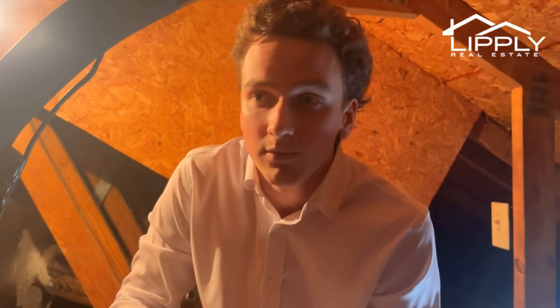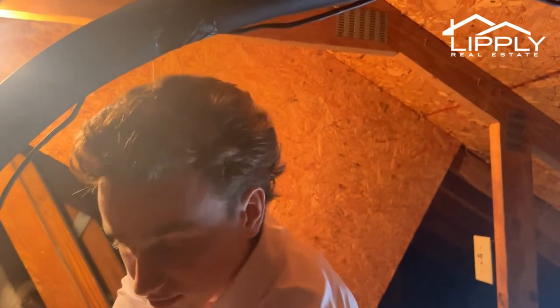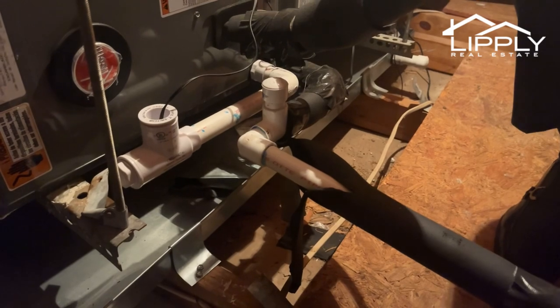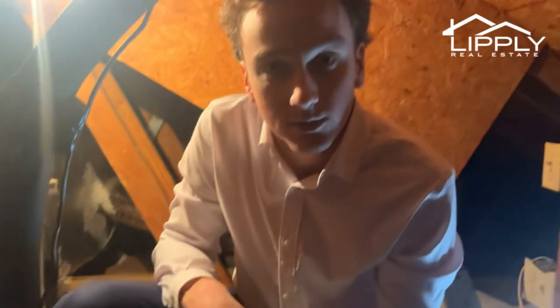So if the float gets too high the air handler shuts off — we don't want that. We're going to fix the drain line, glue it back together, and drop some vinegar down in here just to be safe for the new buyers. Ideally we close in two days with no hiccups.